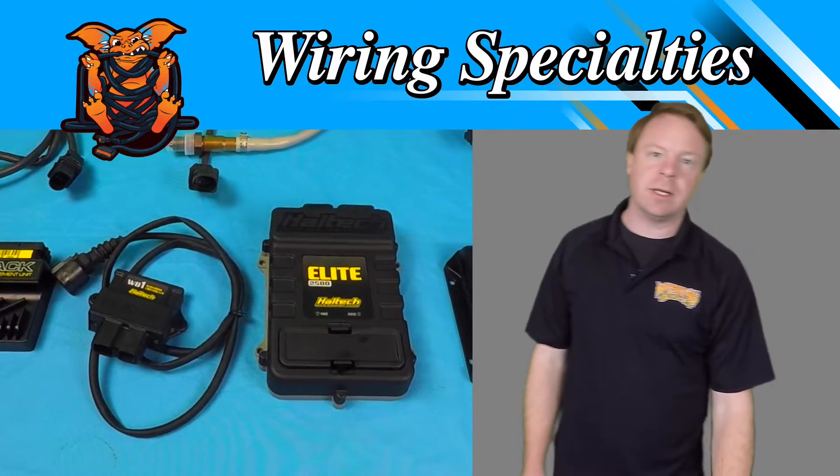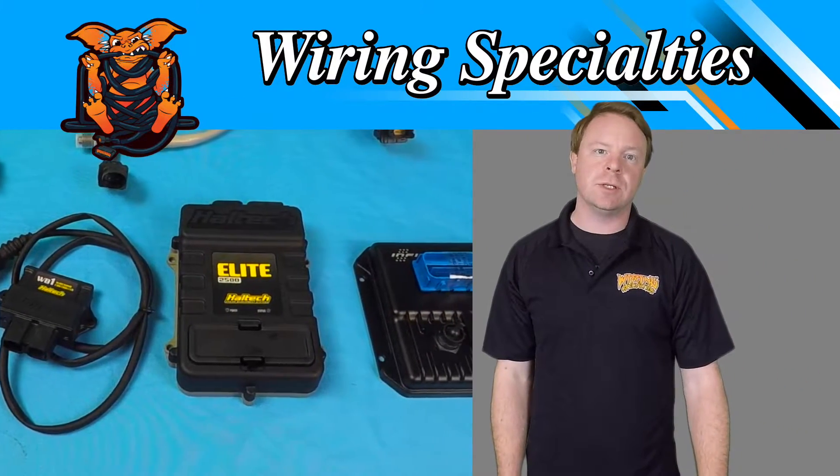Hey guys, this is Earl here. We're going to take a look at a bunch of different aftermarket ECUs and their wideband options.